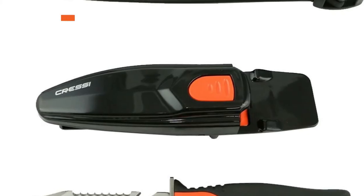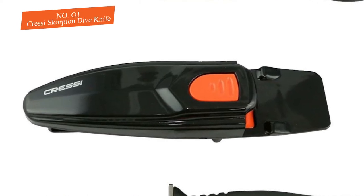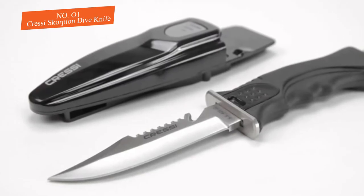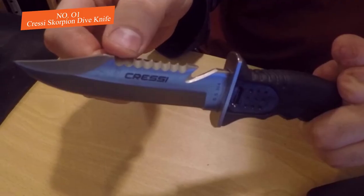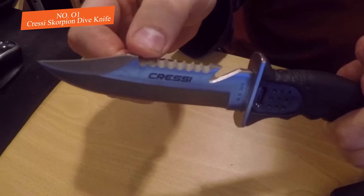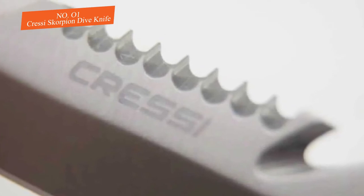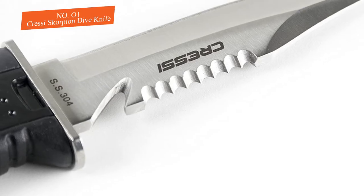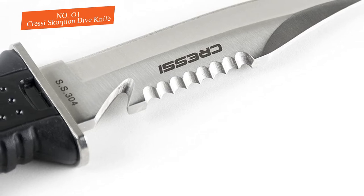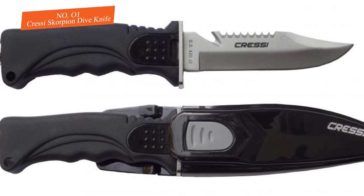Number one: the Cressi Scorpion dive knife. The Cressi name is inseparable from diving and has been making scuba gear since 1946. The Cressi Scorpion dive blade is medium size at four and three-eighths inches. All options come with a half-serrated side and straight edge, with a notch hook for cutting rope or fishing line.